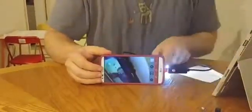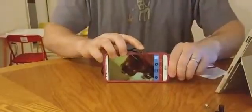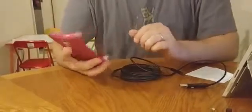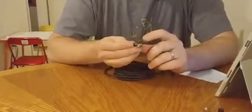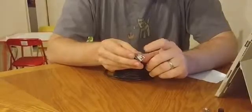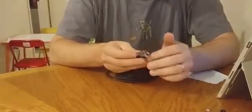LEDs are on, hit that button, LEDs are off — that totally works. Most likely it will work with any OTG camera app on your Android phone, as long as you have micro USB. New phones are now coming out with USB-C, so that will not work with this unless you had an adapter, which you can buy.